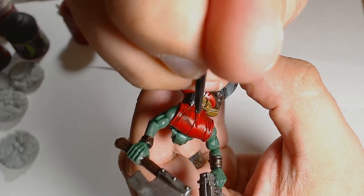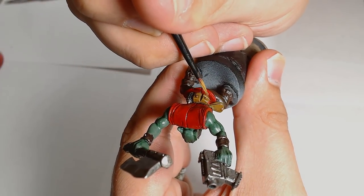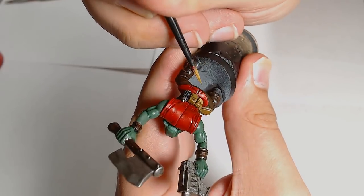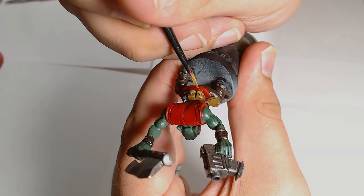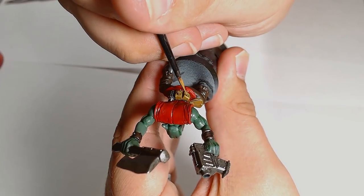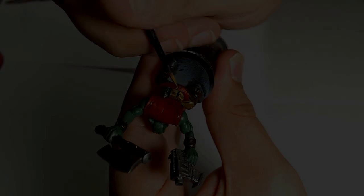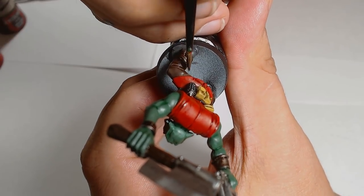Focusing more on the actual recesses, bringing the edges around the recesses up with Mephiston Red. The next layer is Mournfang Desert on the pouches, which was a lot brighter than I expected - I was expecting something a little bit darker, but these things happen. I should have gone back to the XV88, but it was too late at this point. Using exactly the same method: picking out those raised areas and getting the earth shading in.